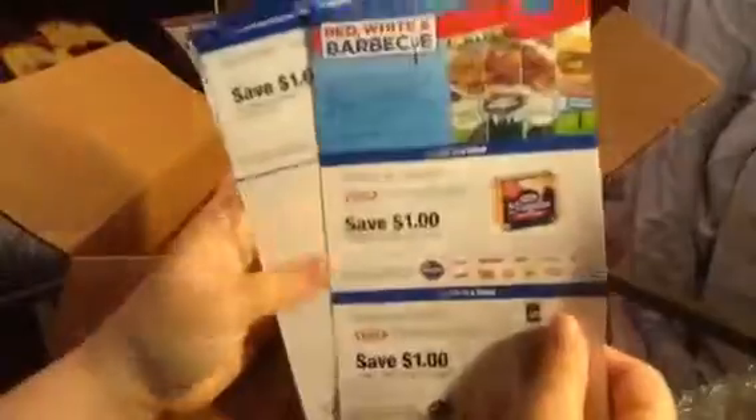It looks like they sent me a bunch of coupons, so I'm going to pass them to some friends — that's a lot of coupons, several of those. And this one's for me, and these are higher-value coupons, so that's exciting. I love coupons.